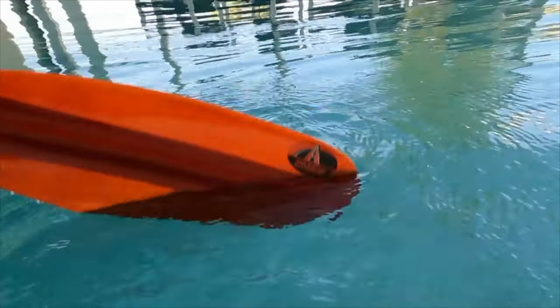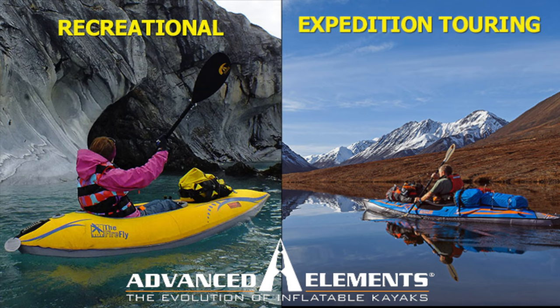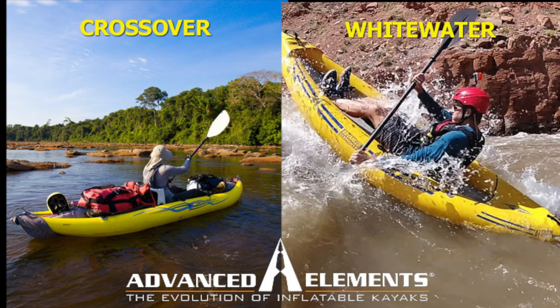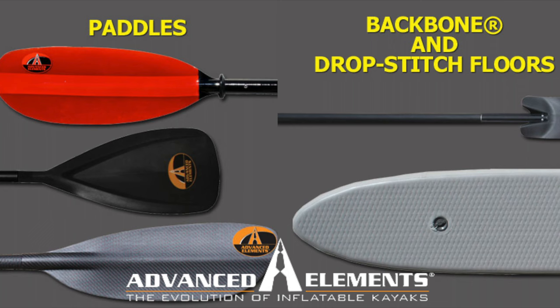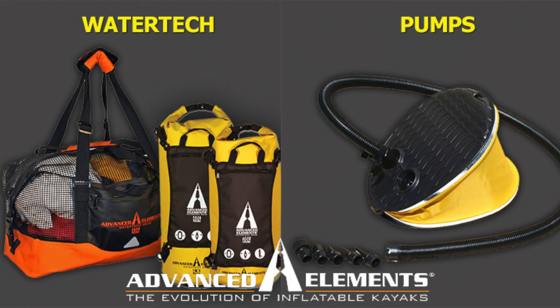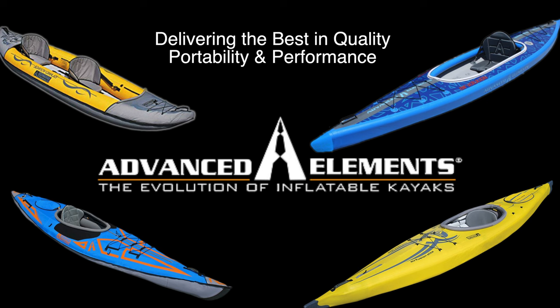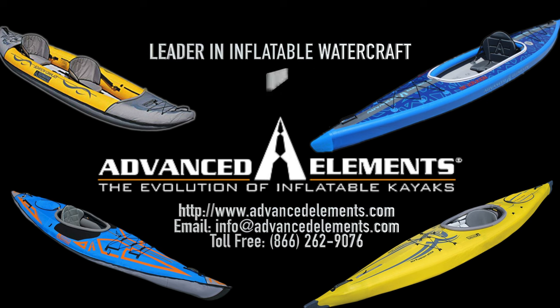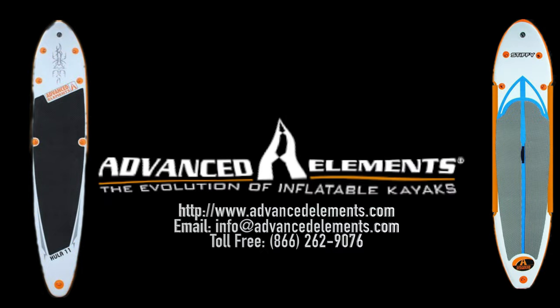Now a word from our sponsor. Advanced Elements is the leader in design and manufacturing of inflatable kayaks with cutting edge technology and providing excellent customer service. All of their products are designed to give paddlers the tools they need at a value they deserve. Check them out at advancedelements.com or call toll-free at 866-262-9076.